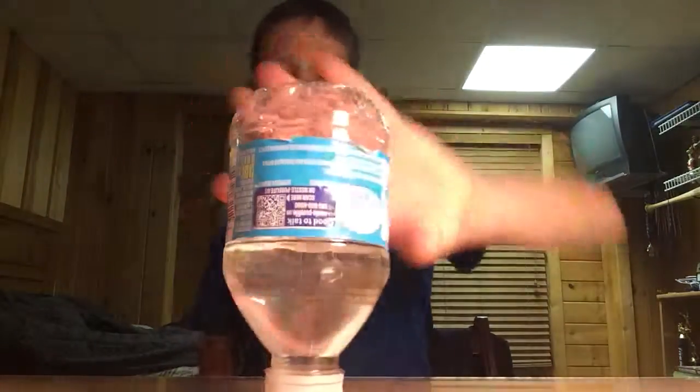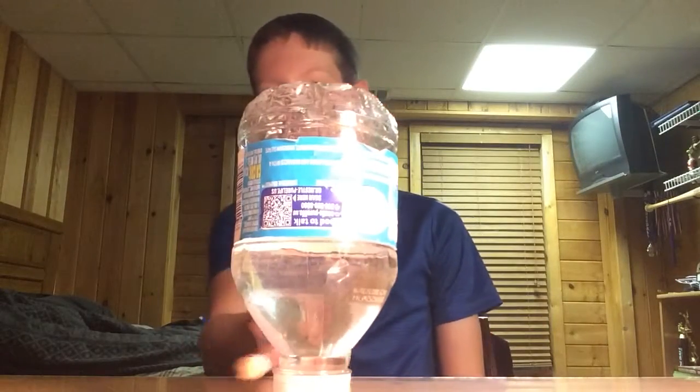There we go. All you do, guys, is you just hit it right at the crest right here, and it just flips itself over.